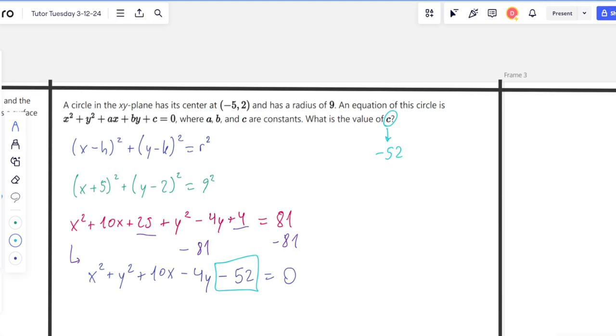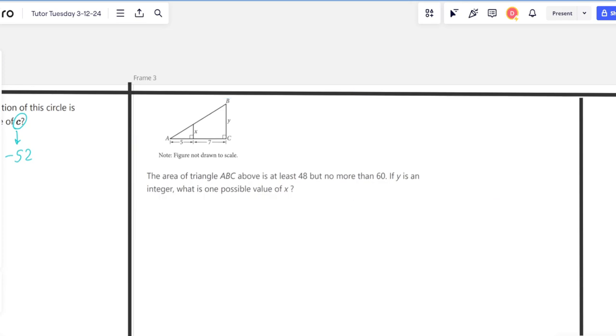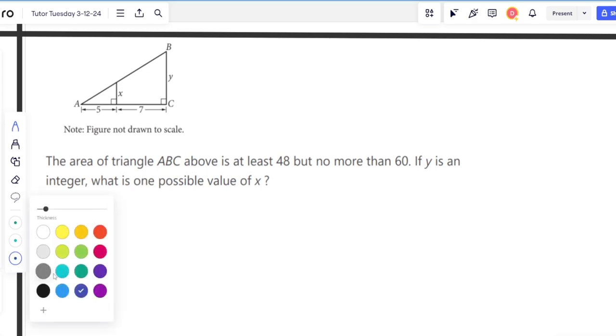Next we look at geometry problems involving lines, angles, and triangles. This one says: the area of triangle ABC is at least 48 but no more than 60. If y is an integer, what is one possible value of x? Let's solve this step by step.